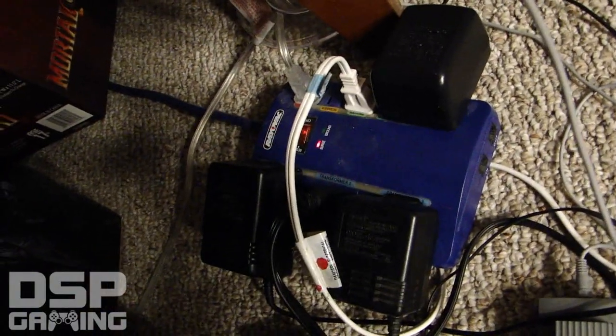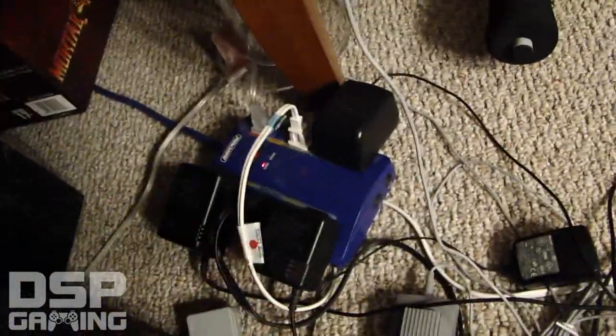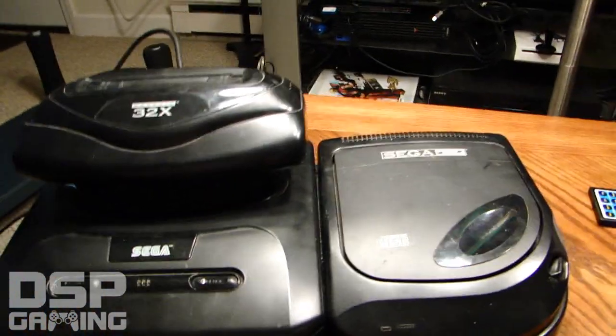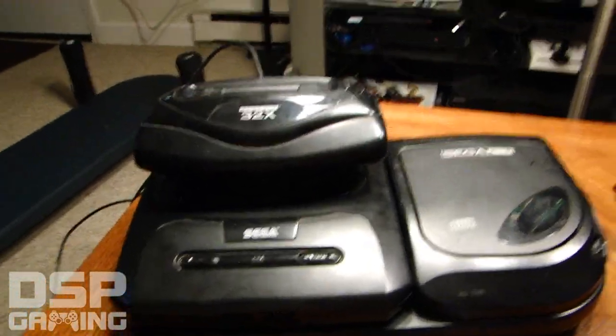You needed three giant black power blocks to run this whole thing. It's a mess — a fire hazard, really dangerous. And at the time, nobody was using surge protectors; everyone had those old-school single power strips. You can barely fit three of these monsters on one strip. So that was another major complaint: why do we need three power adapters just to hook this thing up?